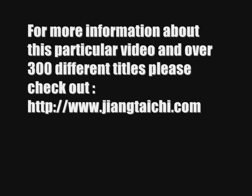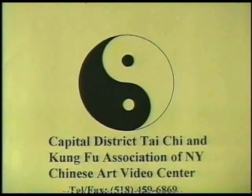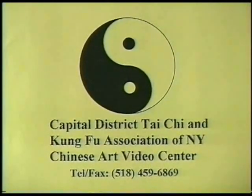Hi, Gigi and the Gong Fu Association of New York Chinese Art Video Center.